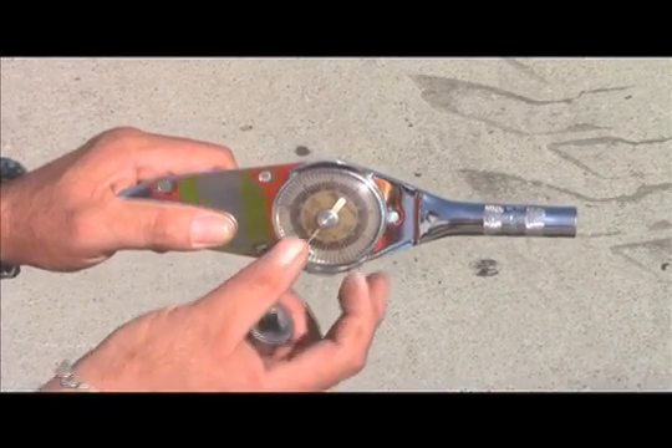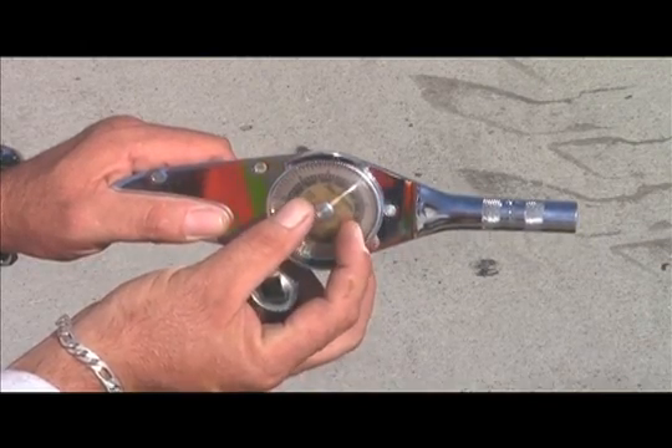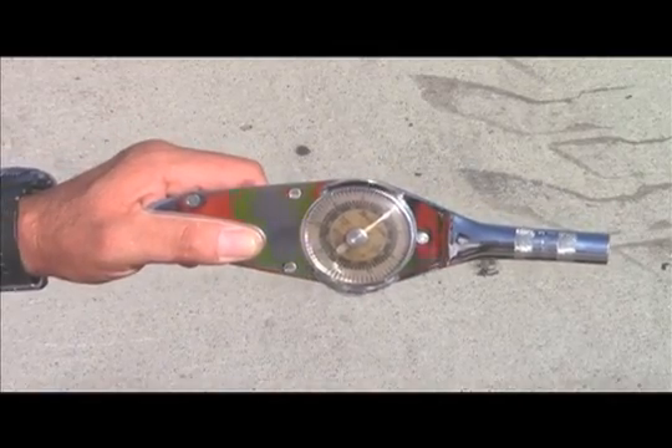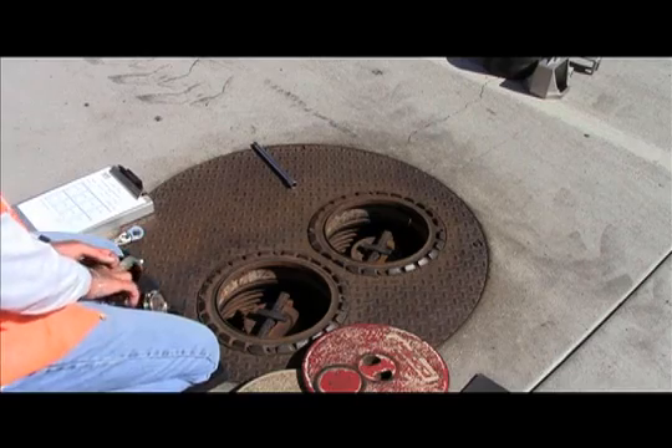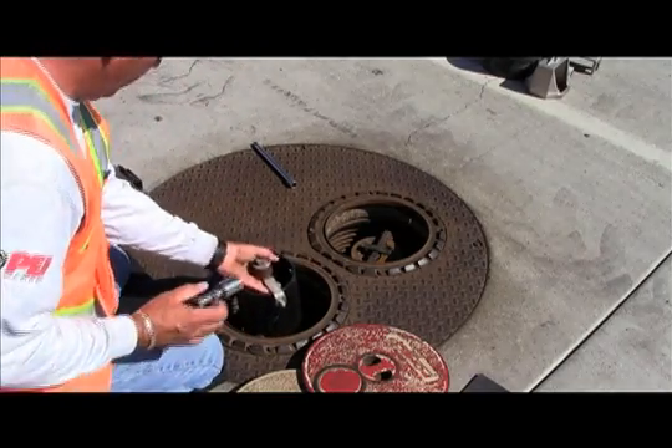After the tester verifies the Phase 1 adapter can rotate 360 degrees, the tester then ensures the torque wrench reads zero before beginning the torque test. Once the tester verifies the torque tool reads zero, the tester is ready to begin the torque test.